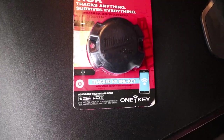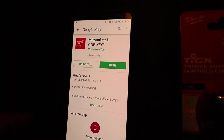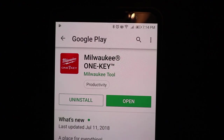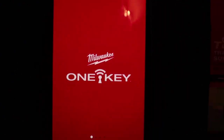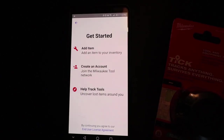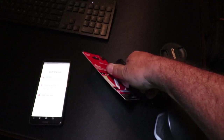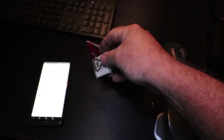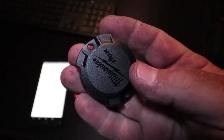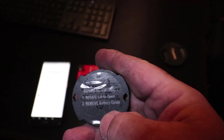It says here that you have to install One Key. So Milwaukee has an app called One Key — gonna open that, we're gonna go through this together. Hit 'get started,' can add an item which we're gonna do. Have to cut this open and get all the pieces and parts out. So this is all it is, just right here. Oh wait — 'rotate lid to open.'